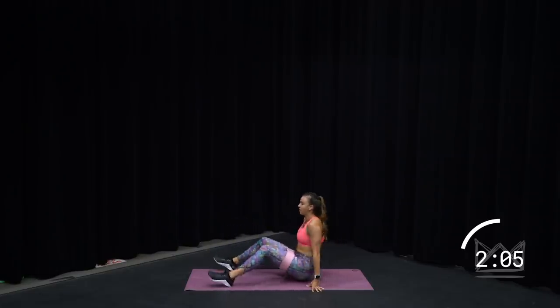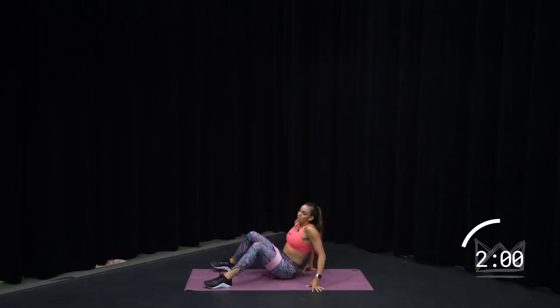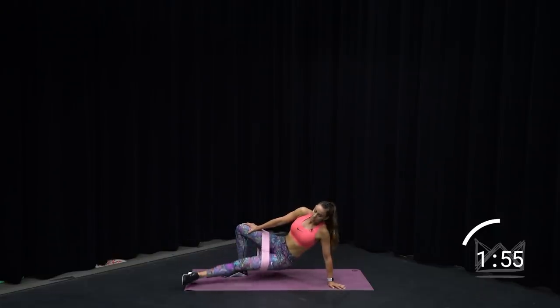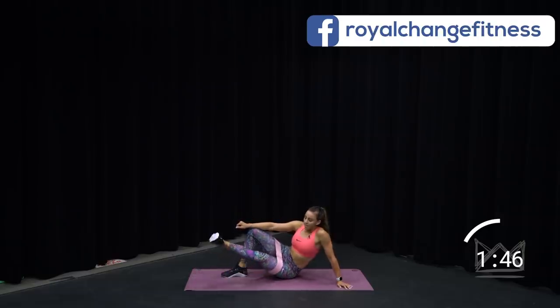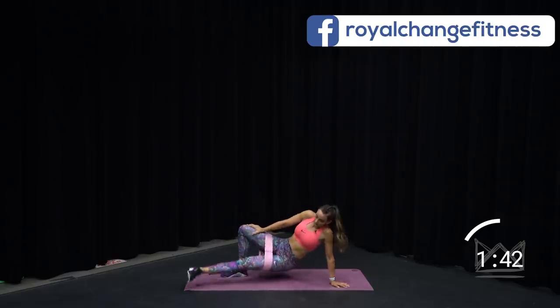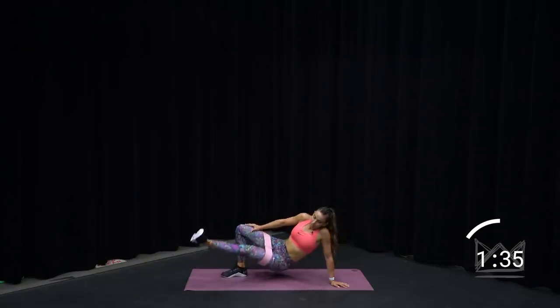Flop onto your left hip. Bottom leg is straight, top leg is bridging — pulsing up. Here we go. Inner thigh lift. Force the heel up in the air on this leg. If you need to modify, just have a seat. Lift, lift. Foot is flat. Working your inner thigh on the bottom leg and your glute on the back leg as you stabilize.